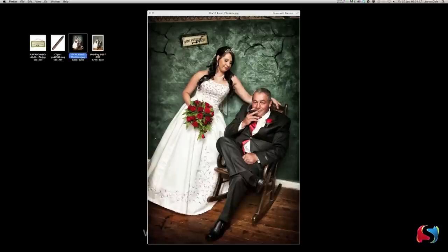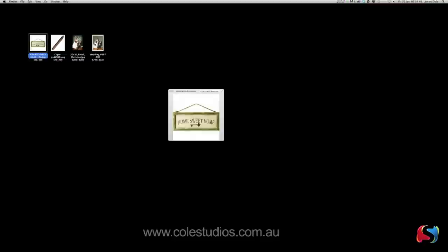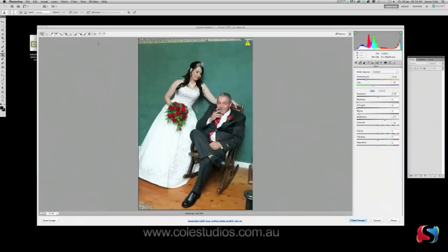It looks really cool — you've got cracks in the wall, the home sweet home sign, the wood looking a little bit burnt, and we've got rid of all the clutter at the bottom. So that's what we're going to end up with. We've also got a couple of other props: the cigar, which is a PNG with no background, and a little home sweet home sign which needs a bit of work.